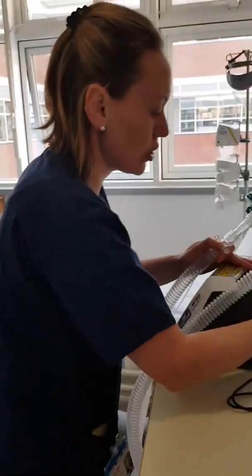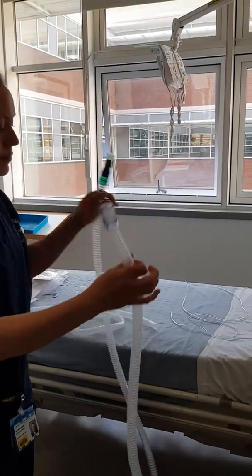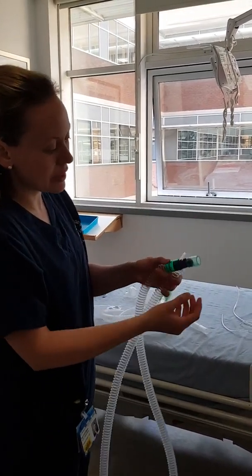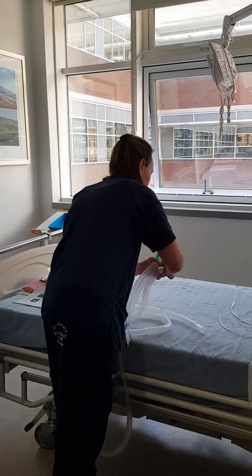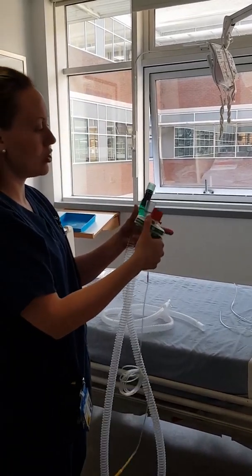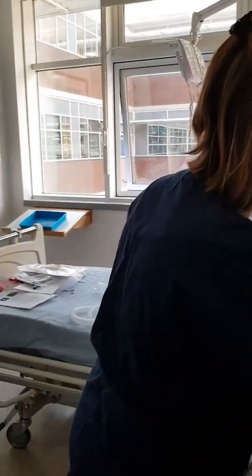If you're using the inter-surgical, the tubing will just come looking like this — there's nothing really to take off. Your expiratory port is this little purple bit here. So the same again, you just need to put your end-tidal CO2 HME onto here. And then the end of this tubing will fit onto the back of your machine.